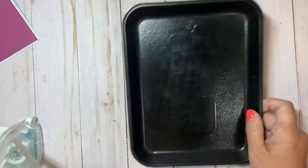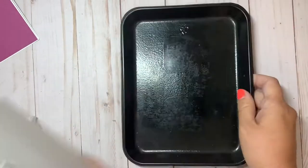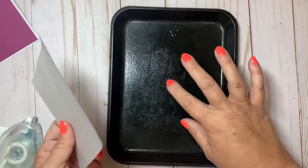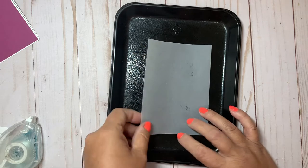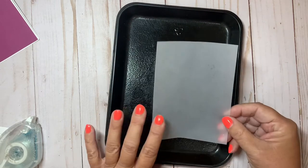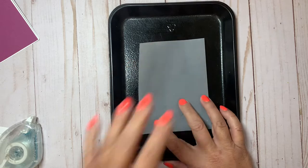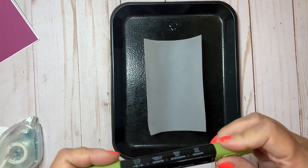I have a little tray — like a leftover cheese tray that I washed — and it's just a little damp from the sponge I used to clean my stamps. I'm going to set down a sheet of vellum on it. All the dimensions will be on my blog, so I tend not to worry about dimensions during the tutorial. It's curling a little because it's humid from the swamp cooler.